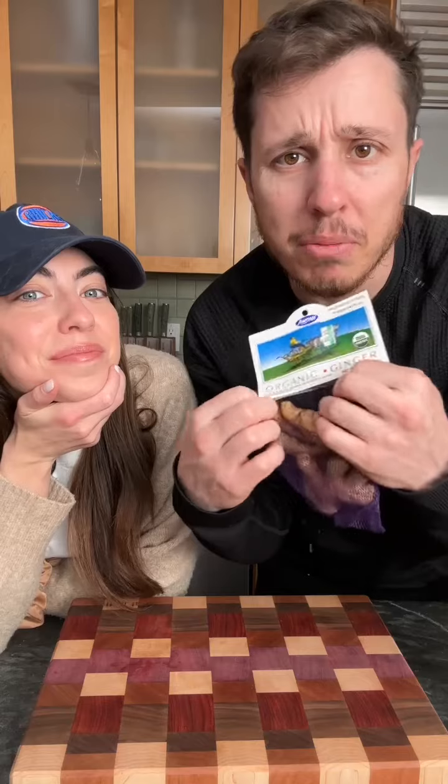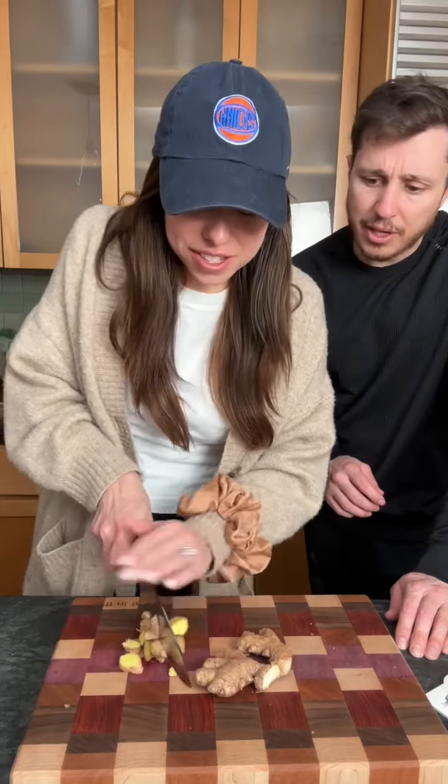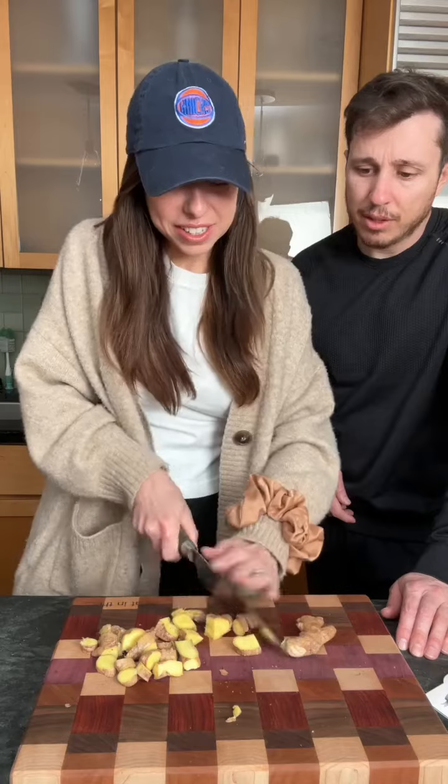First thing you got to do is get you some ginger. You know, my mom was a ginger. She still is. I was about to say, did something happen to her? No, she's still a ginger. Next thing, chop it up. Chop up your ginger. Watch your fingers. You don't want your fingers in there. Is it hard to do? Yeah, but I got to. Would you say it's the root of your problem right now?